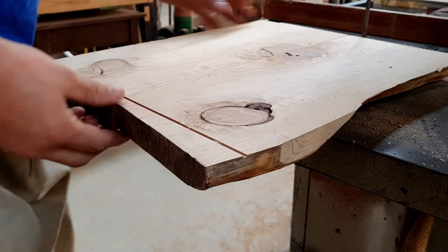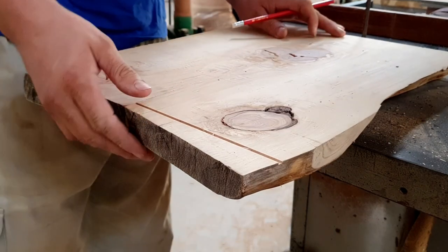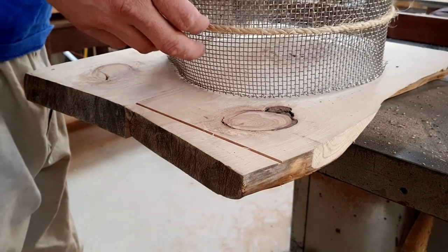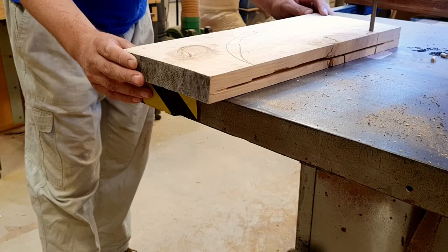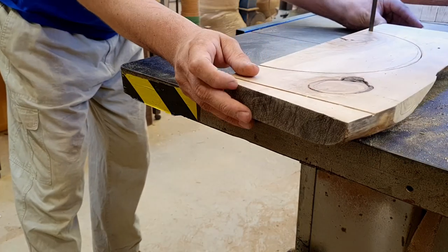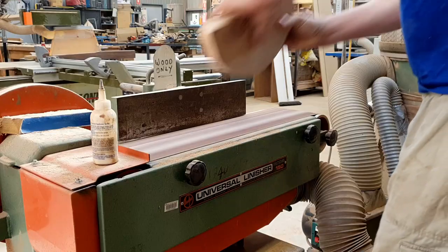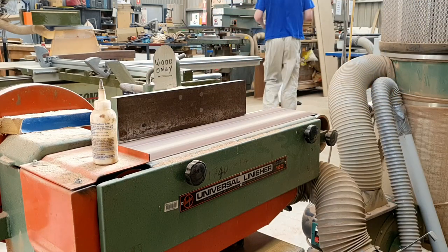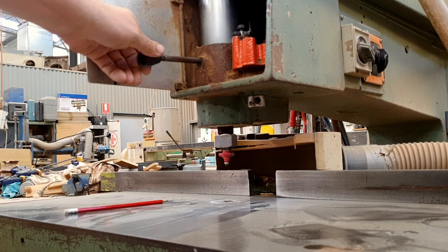I'm at the Bendigo Men's Shed, and this is an off-cut from the table I've just been working on. I'm going to make a capping board.